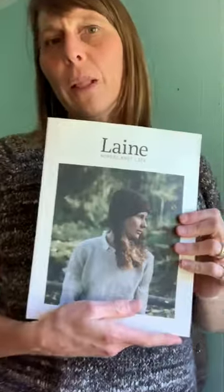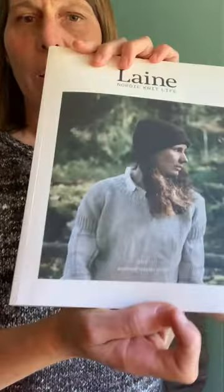Hey everybody, it's Sarah. I'm doing a Finished Object Friday video here with my Nook sweater — I just finished it. This pattern originally debuted in Lane magazine issue one, and it's the cover design, which I really loved.